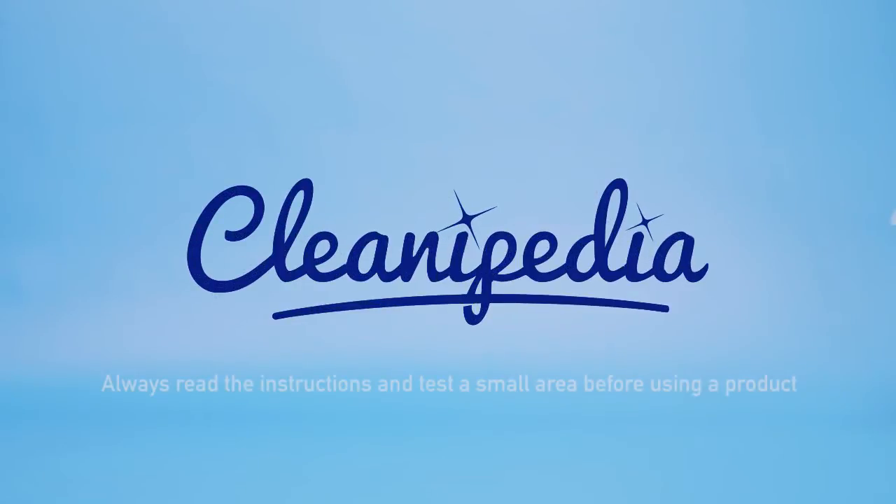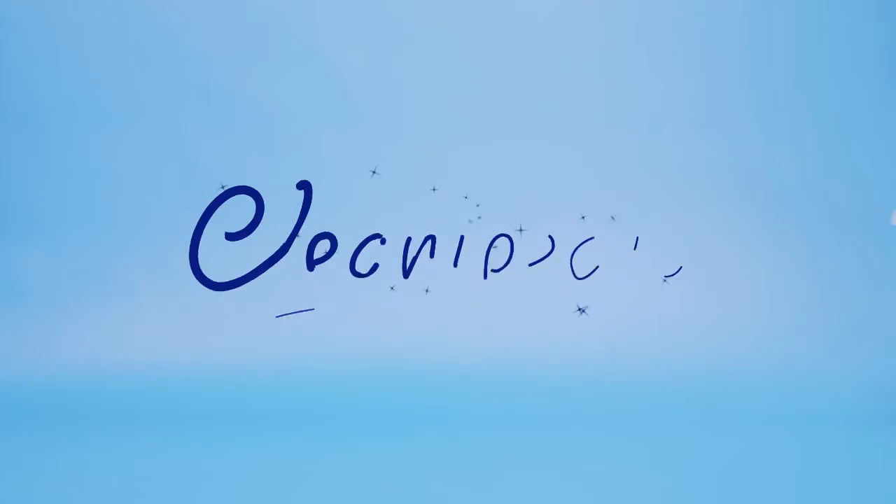Welcome to Cleanipedia. Always read the instructions and test a small area before using a product.